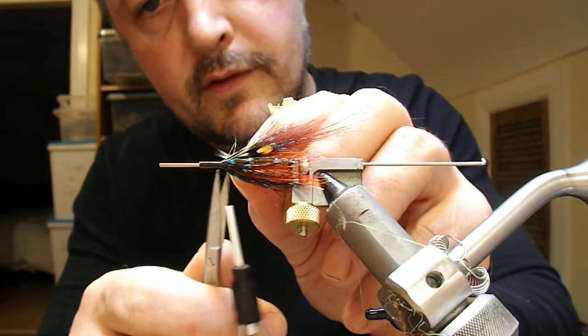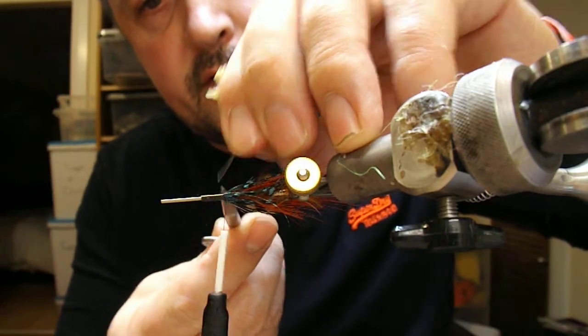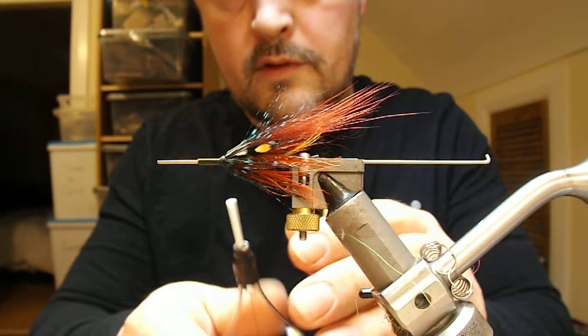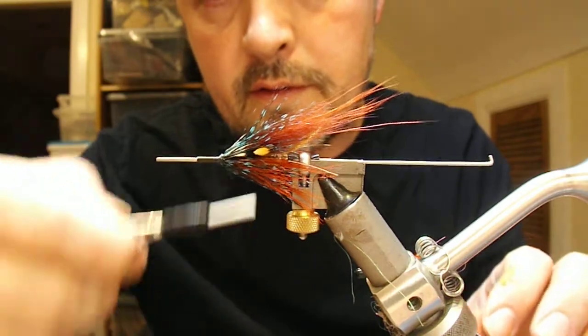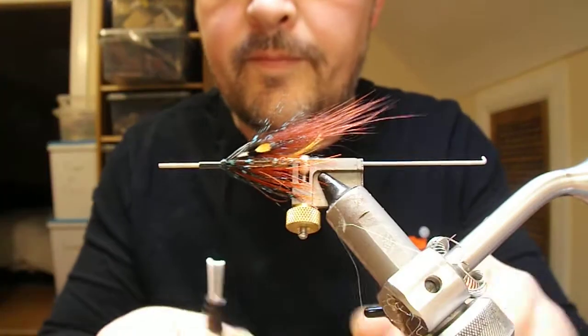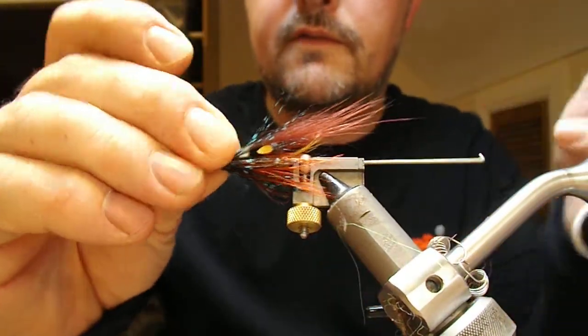Cut off the jungle cock feathers. A bit more wax onto my thread — make a little head and finish that off.